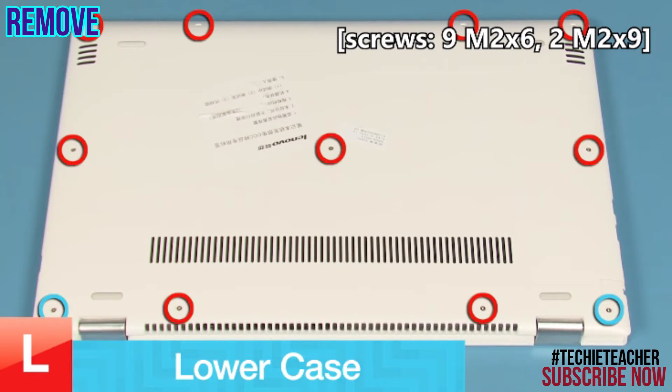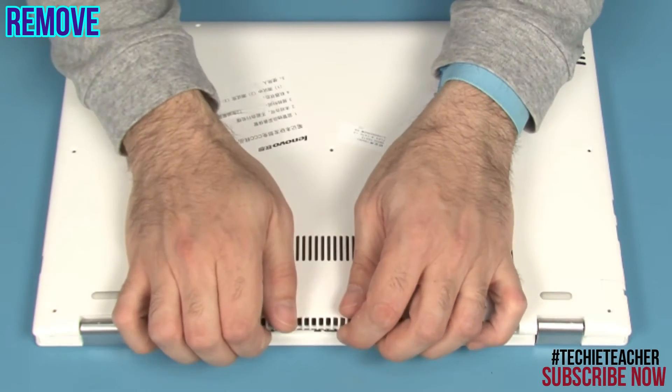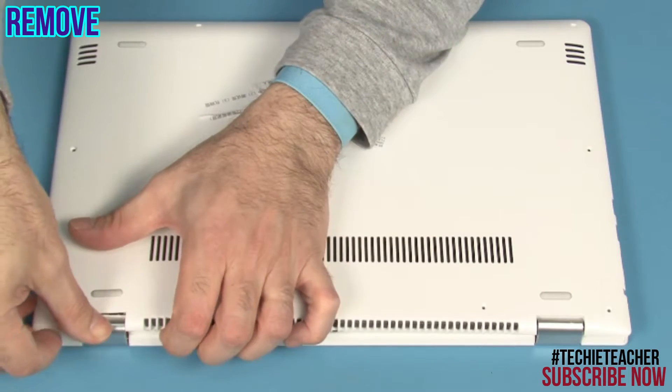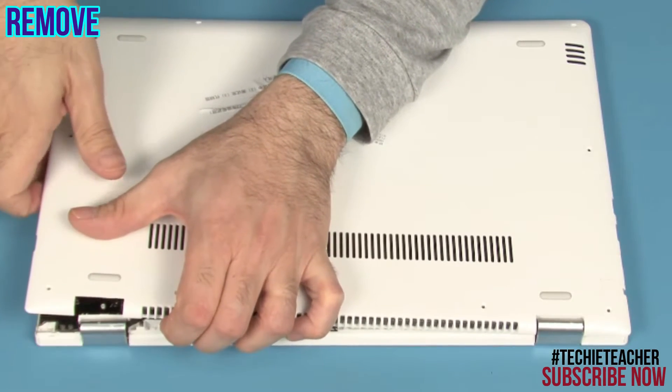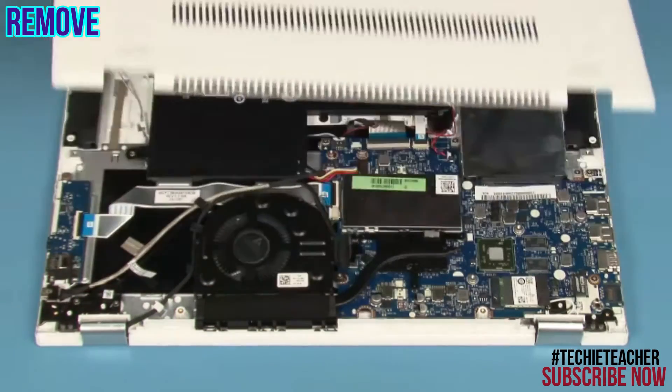Remove 11 screws. Starting from between the hinges and moving clockwise, pry open the case. Lift up and remove the case.